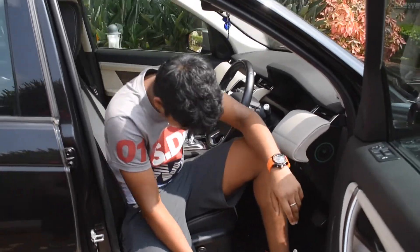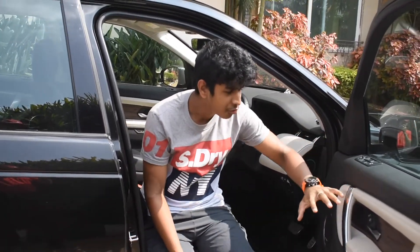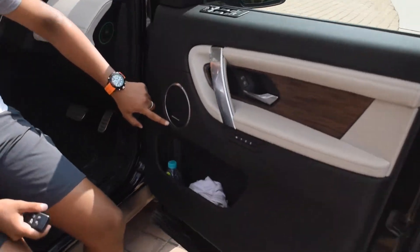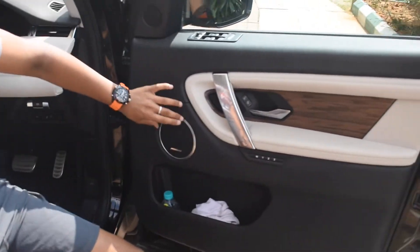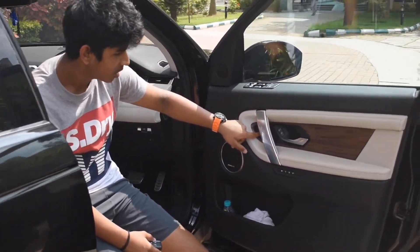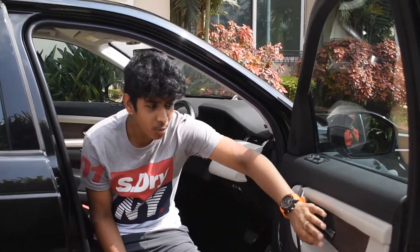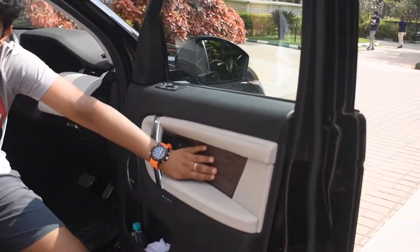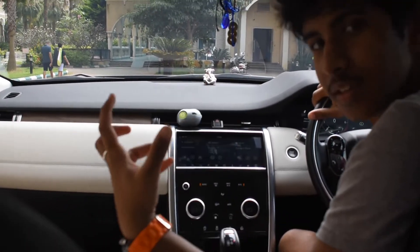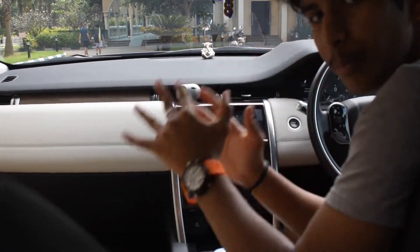Entering the interior — it has 'R-Dynamic' written here. The car is fitted with a Meridian sound system with chrome trim around it, and there's real nice quality wood throughout. When you come into the interior there's a very cozy feeling — not too tight, not too spacious, just the right amount.